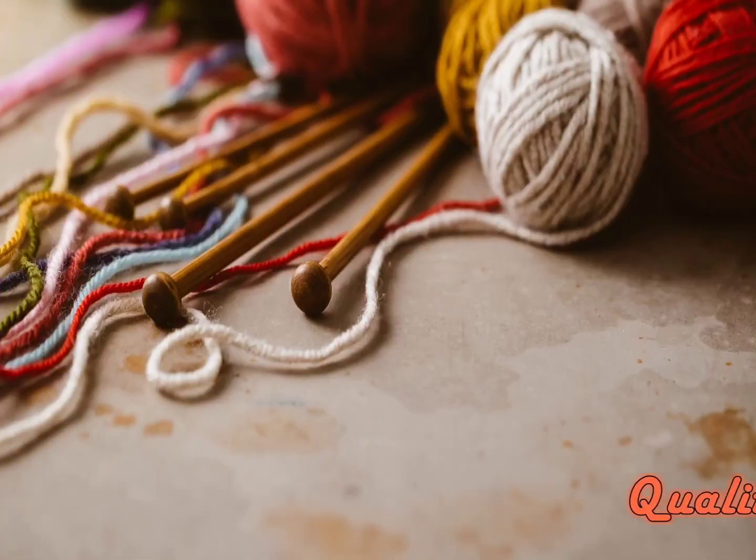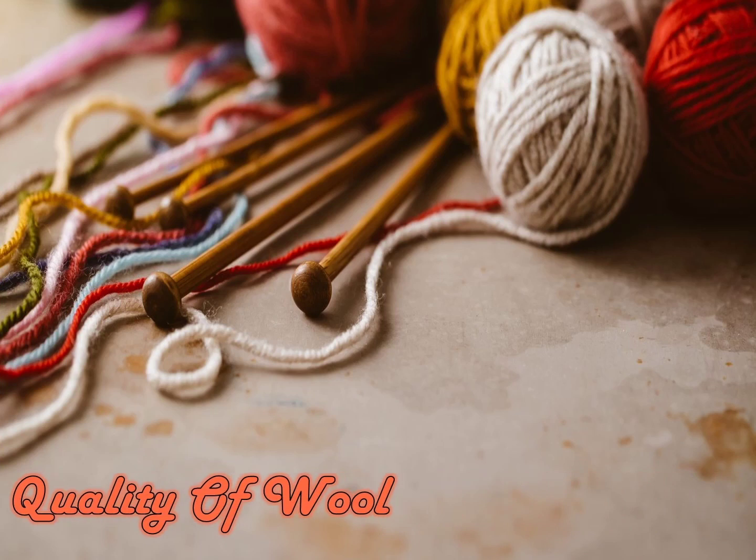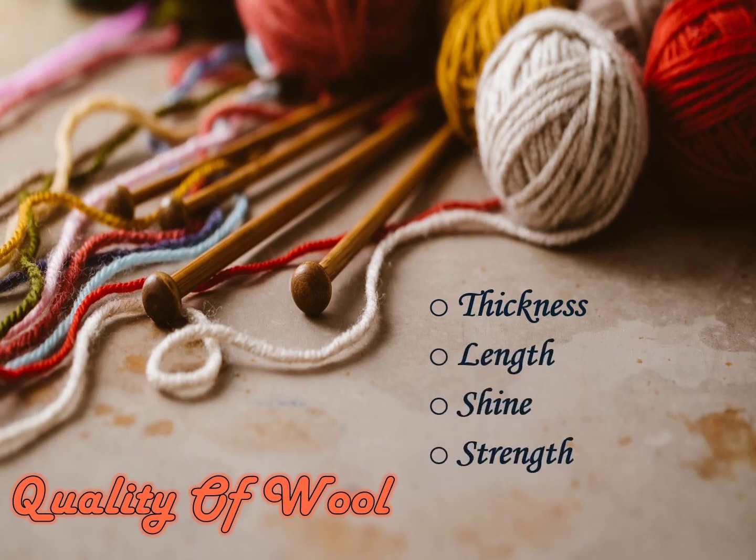The quality of wool is judged on the basis of thickness, length, shine, strength, and fineness of the fiber.